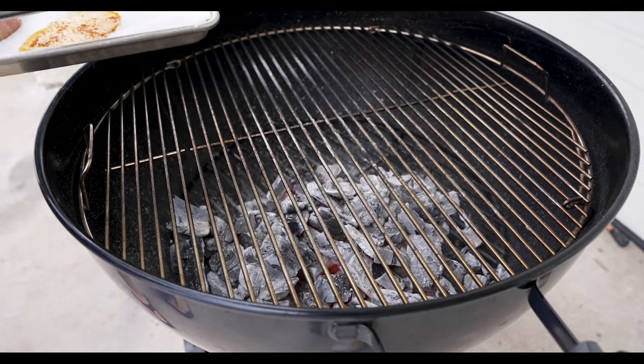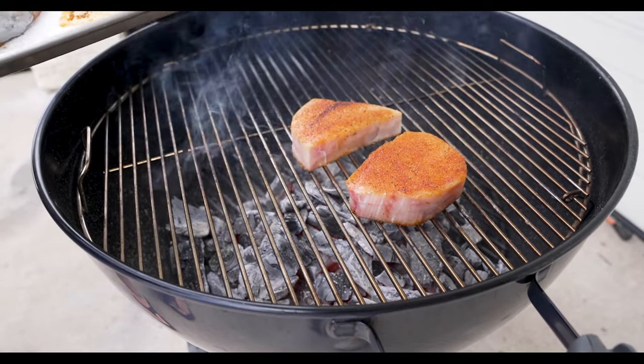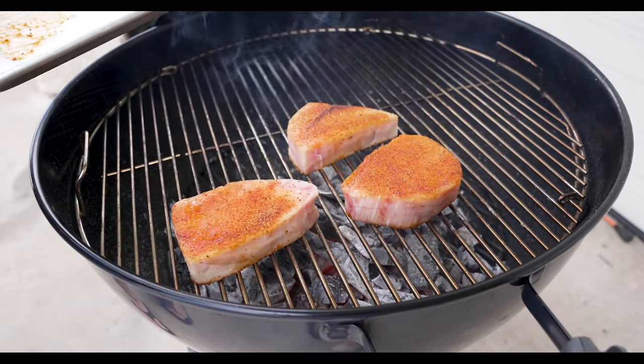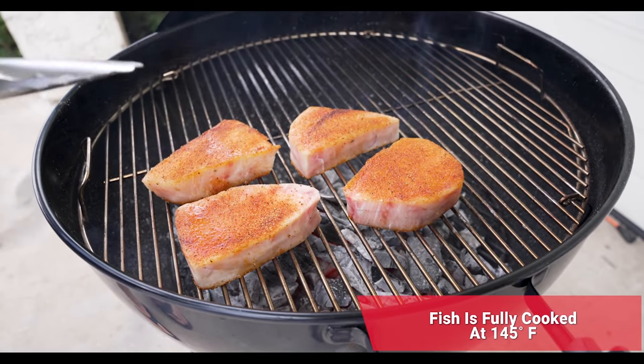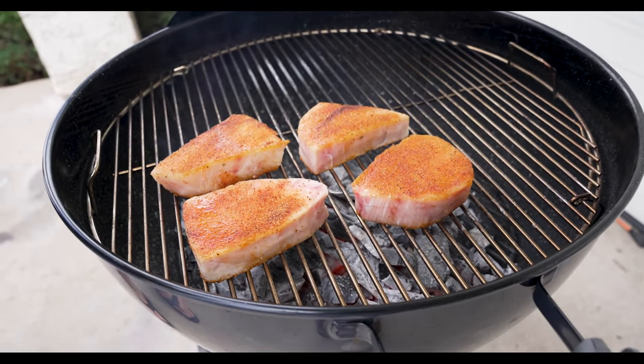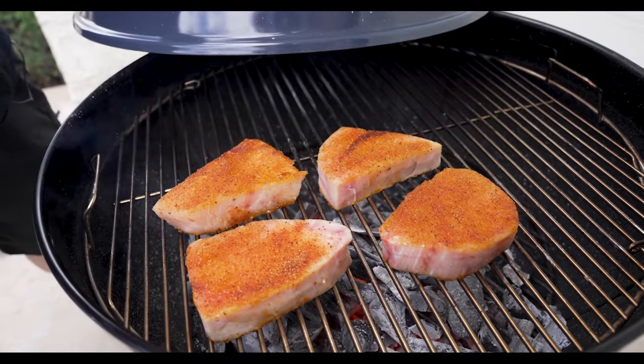We've reached 450 degrees — let's go ahead and get that swordfish right on top of those nice hot embers. Cooking temperature today, we're looking for that 145 degree internal — that's going to mean our fish is going to be juicy and delicious and it won't be dried out. We'll go ahead and get it covered and come back and check it in about three to four minutes max.